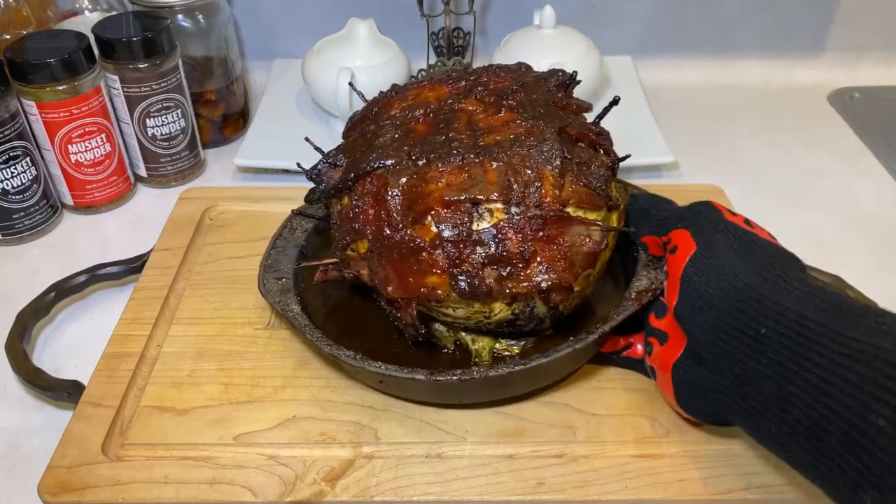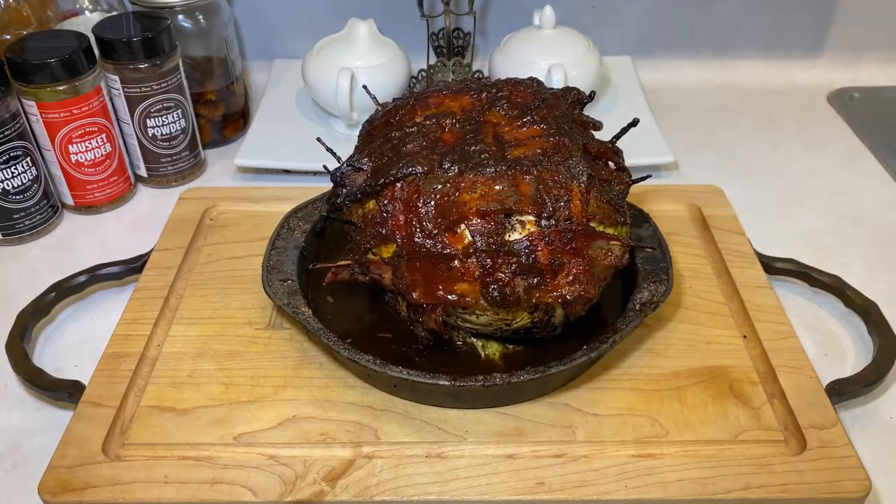And there she is. Not the sexiest of dishes. But if you like bacon, butter, garlic, BBQ sauce, sweet mesquite, smoke, and well, cabbage — you're going to love it.